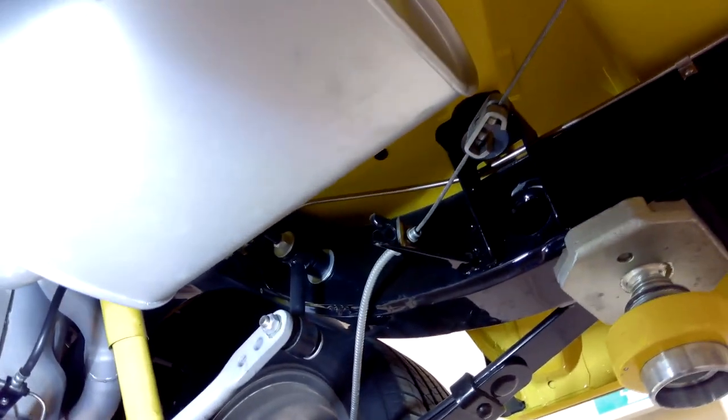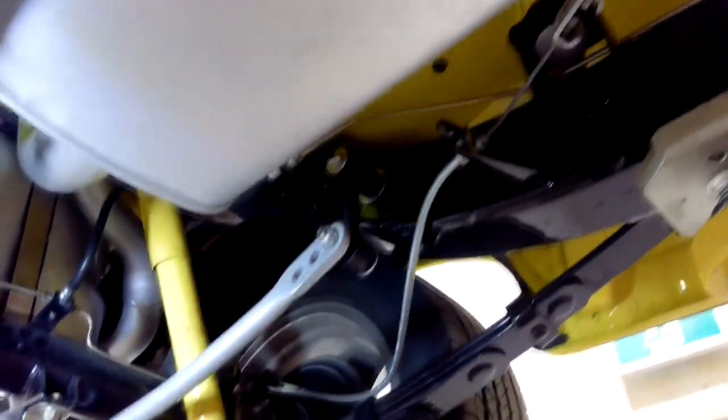We went with the Hellwig rear sway bar. Initially I bought a Hotchkiss sway bar for the back — they said it fits a wagon, and it does fit, but it also hits the gas tank when you go over a big bump. So we had to change the sway bar. The Hellwig unit came up higher and was wider in the center section.